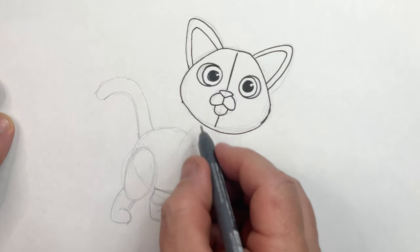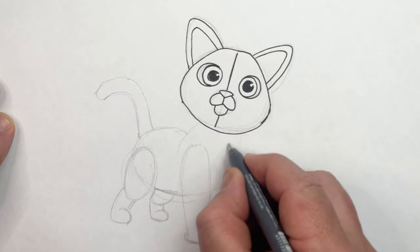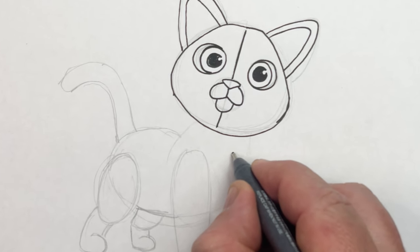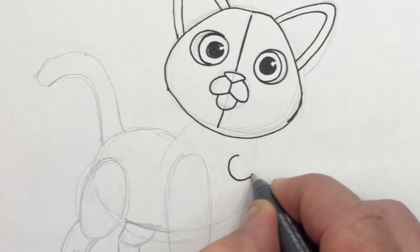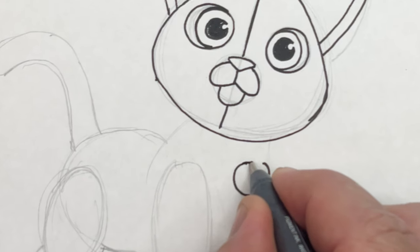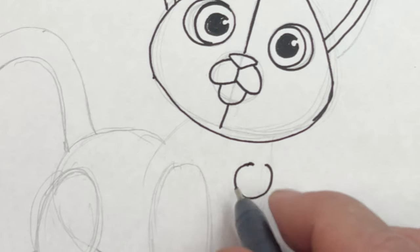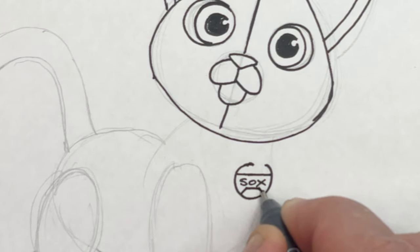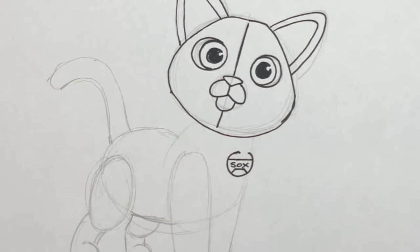Now we've got to put his collar on. But before we put his collar on, just down from here, give yourself a little bit of space. I'm gonna put a circle on — and this is gonna say the word Socks. Leave a little gap there, put a straight line across, and then write the word Socks.